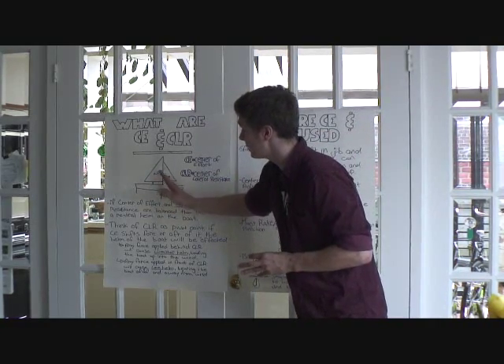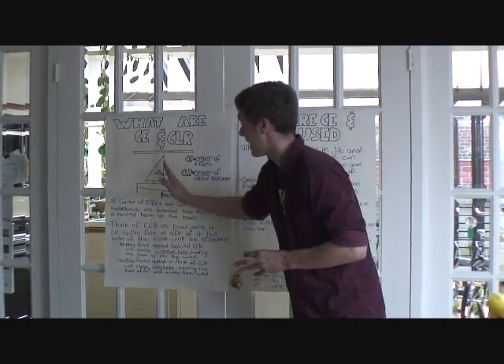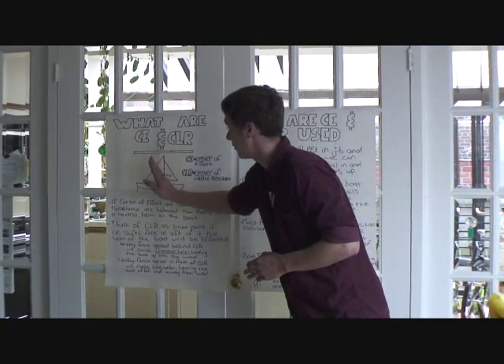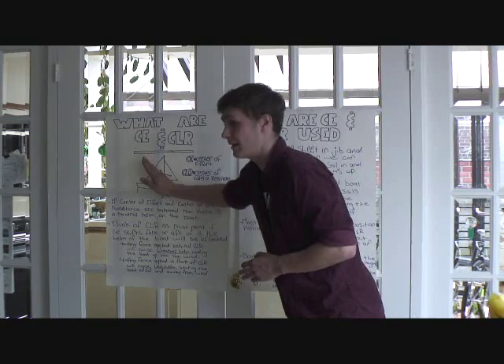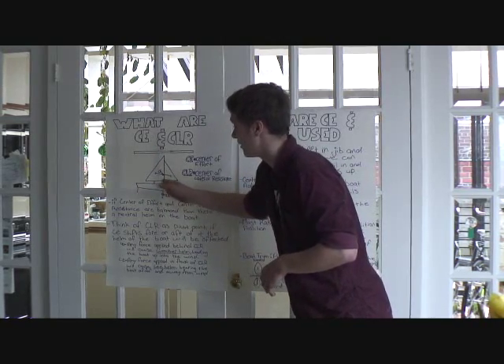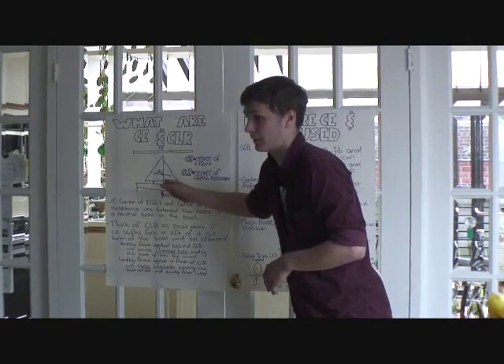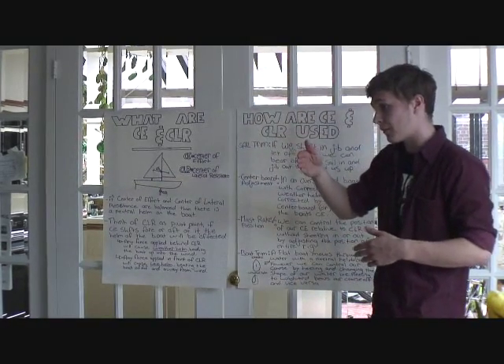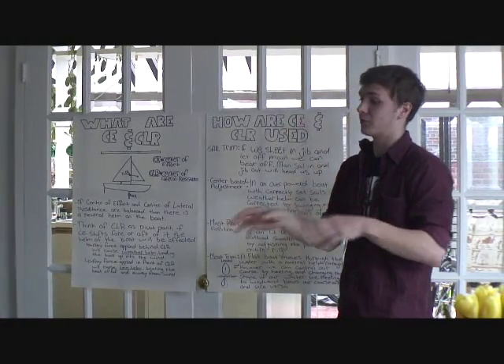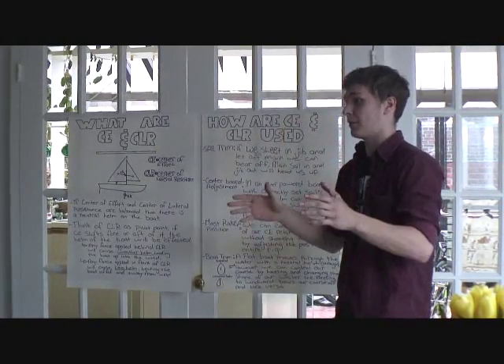What you can do instead is move the entire rig. You can use what's called mast rake — the lean of the mast — or some boats allow you to shift the whole foot of the mast fore and aft. Depending on where your center of effort is and where you need it lined up, you can play around with that and different body positions in the boat to keep everything balanced.